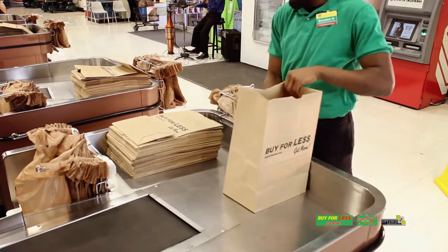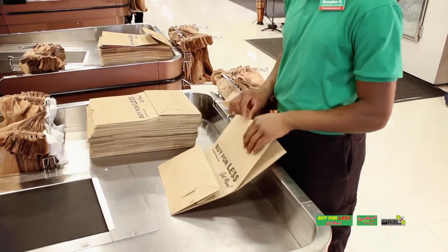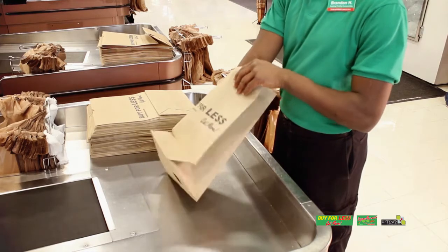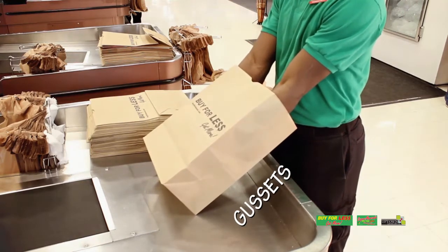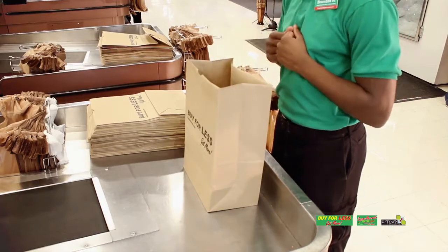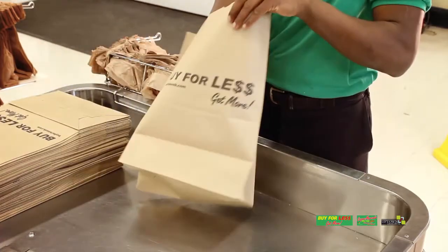Before you begin, you must learn the correct way to open the bag, allowing it to stand up on its own. First, grasp the bag at the top with one hand. If the bag has handles, just pretend it does not and grab the body of the bag. Then with the other hand, push the bottom open. Then, placing both hands on the inside of the bag, you can push the gussets open. It should now stand up on its own.